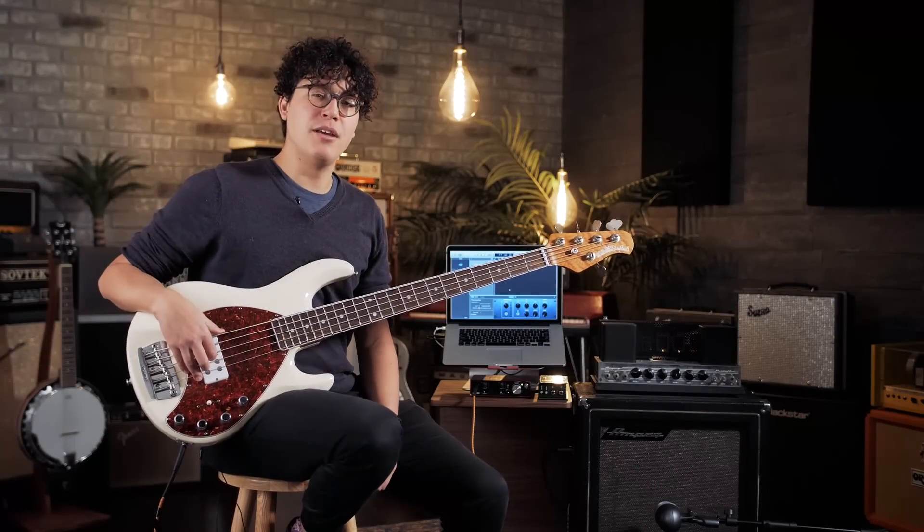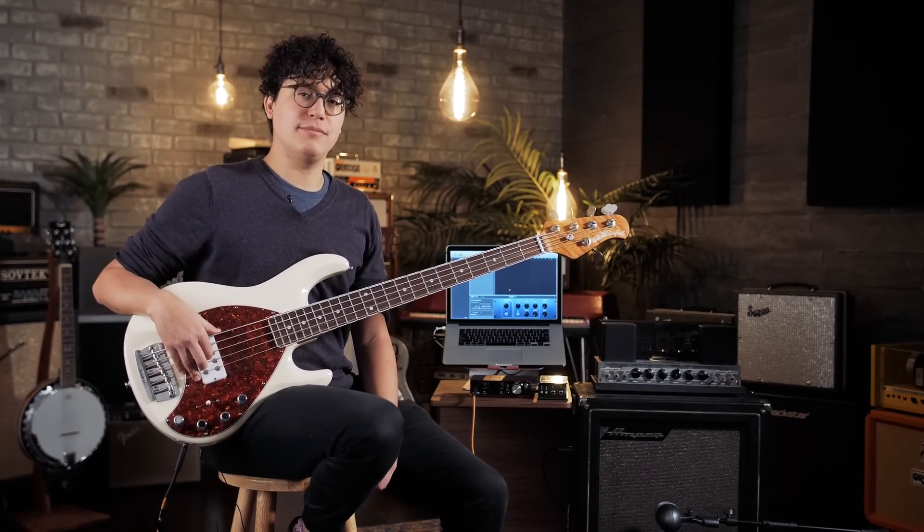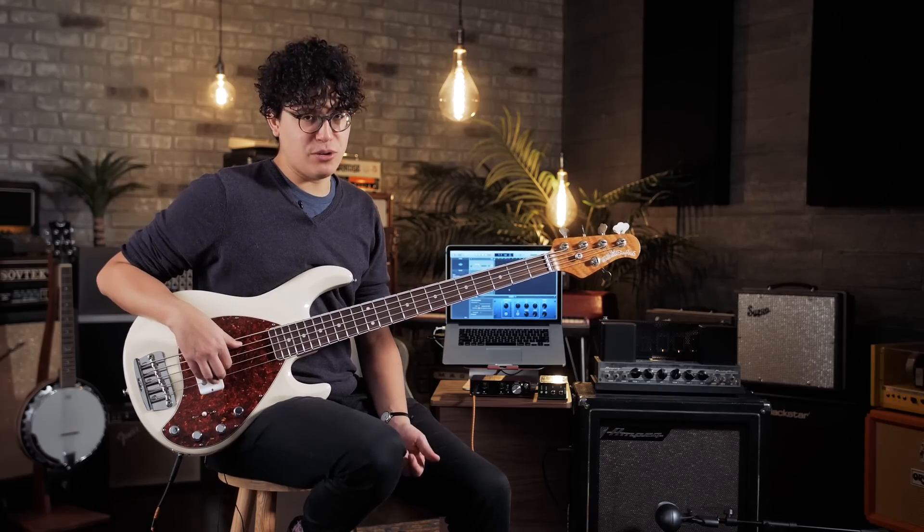Hello there, this is Jake with Reverb, here to talk to you guys today about doing some home recording on the bass. Whether you're a bassist, guitarist, or producer, these are some easy ways to get a good bass sound from home. No matter which method you end up using, the first thing you're going to need is an interface.